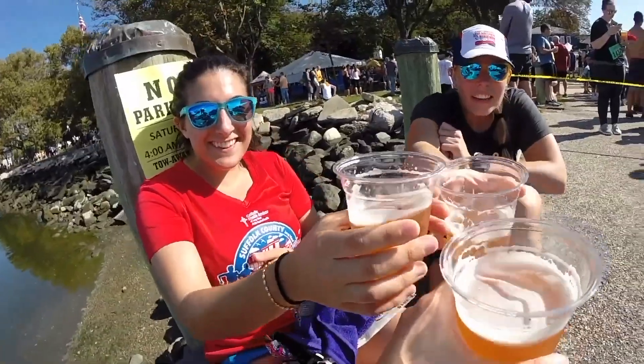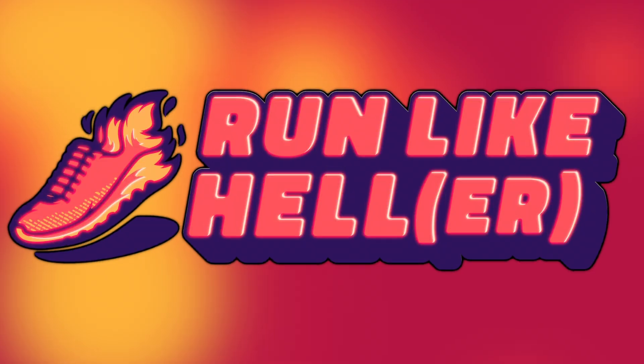Which shoe should you buy? Good morning, YouTube! What's up, everybody? I hope you're safe and healthy and happy and doing okay.